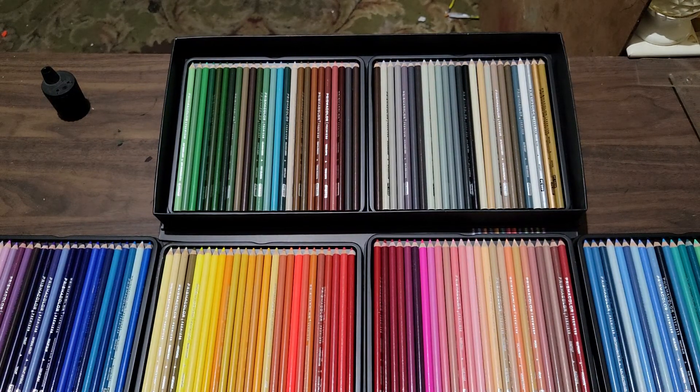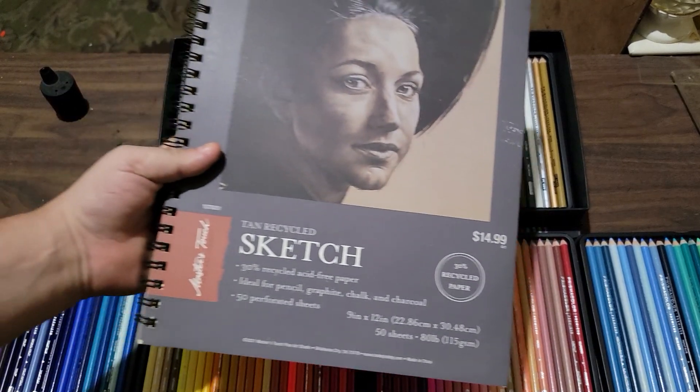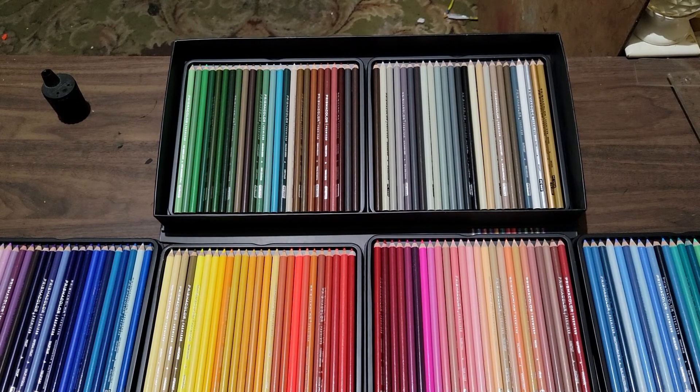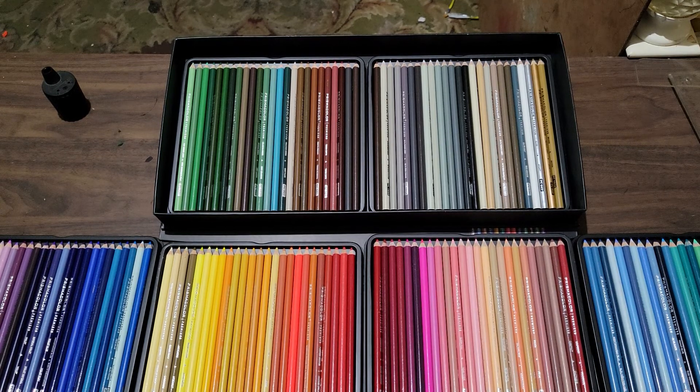I can't wait to see what I can do with them. I'm going to try several different types of art on several different mediums — I have toned paper, tan, gray, and I'm also going to try it on drawing paper. I'll do landscape, portrait, realism, some cartoon — just to see what their capabilities are.